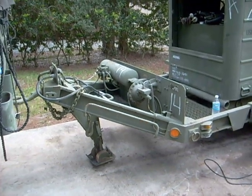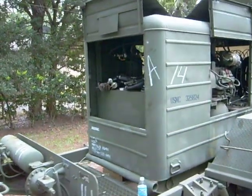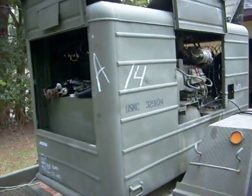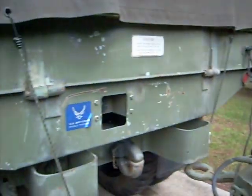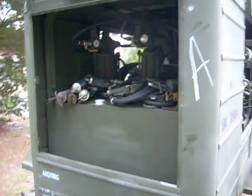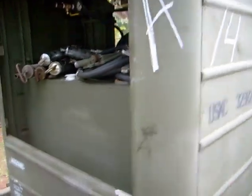You are looking at a military lubrication and service trailer. It was once owned by the United States Marine Corps, and these were pulled behind trucks to service all the military vehicles that needed grease, oil, gear oil, and stuff like that in the field.